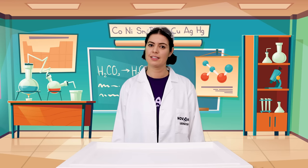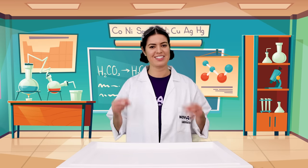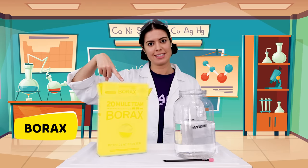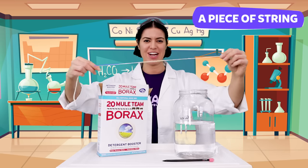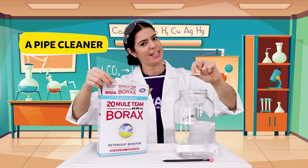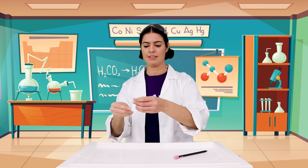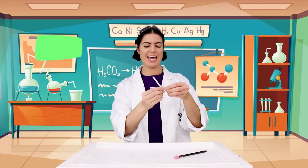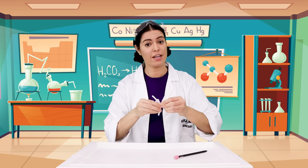I love snowflakes. They are so unique and each one is different. I wish there was a way to make snowflakes at home. I think I have the perfect experiment for that. Let's gather our materials. First, take your pipe cleaner and twist them together to form a snowflake. Remember, every snowflake is unique, so you can get creative here.